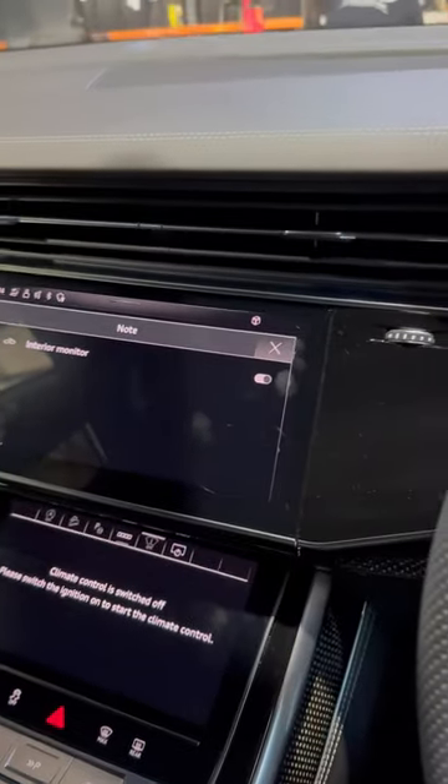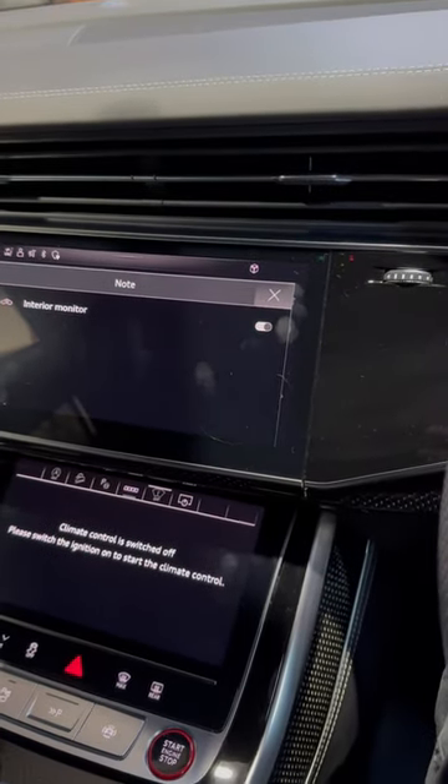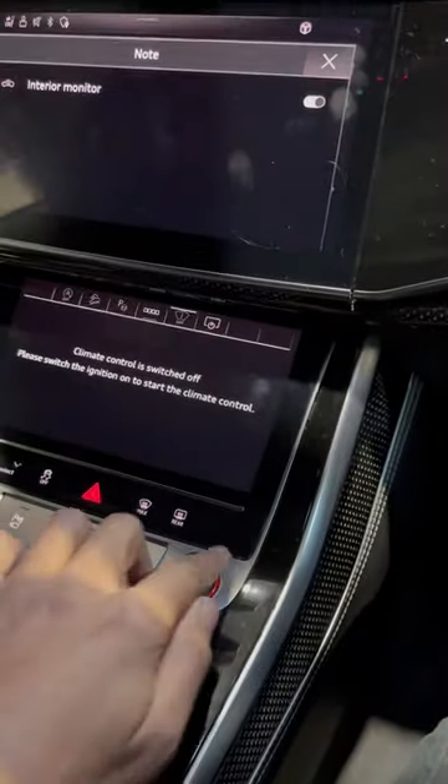All right guys, got a 2021 Audi SQ8 here today. I'm going to show you how to lock the suspension so you can jack it up. First of all, start the car.